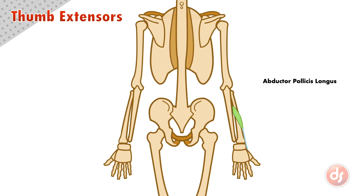The next muscle is the extensor pollicis brevis. It originates on the inner edge of the radius. The muscle turns into a long tendon that inserts into the first phalange of the thumb.